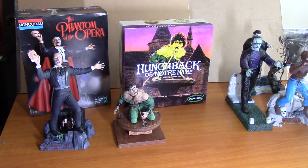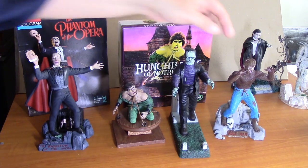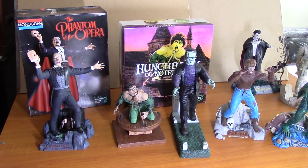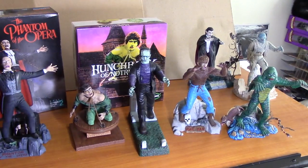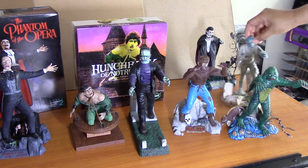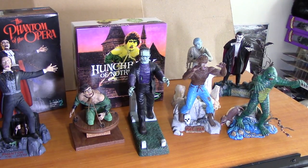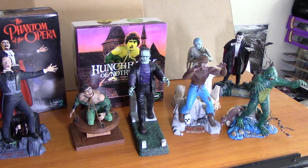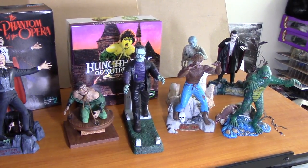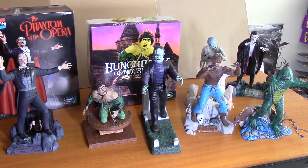These are my Universal Monster models. I hope you enjoyed seeing them. Getting these was a great deal of fun. It was fun building them back up. It's been fun sharing them with you and sharing the memories. I think life is all about having positive memories and creating positive memories. I hope you get out there and create some positive memories of your own. This has been Mel. This has been Collectibles and Comments. Thank you for watching. Have a great time and enjoy. Bye-bye.